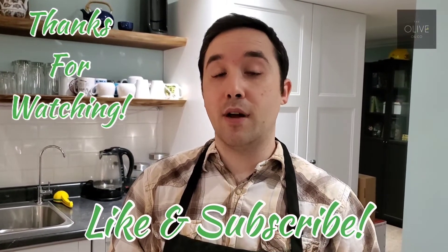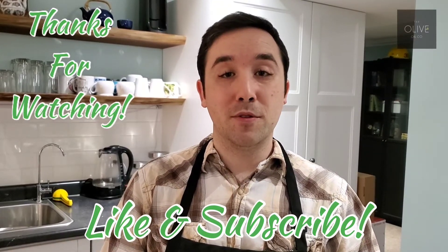I hope you guys enjoyed this video. If you did, please leave a like and subscribe. Otherwise, I hope you guys enjoy this recipe and we'll see you next time. Bye.